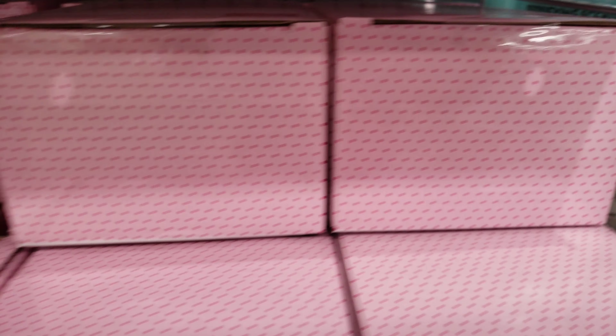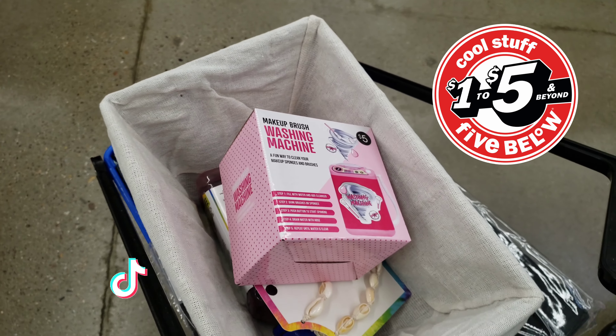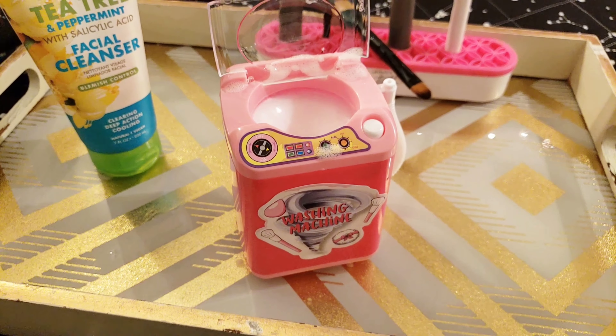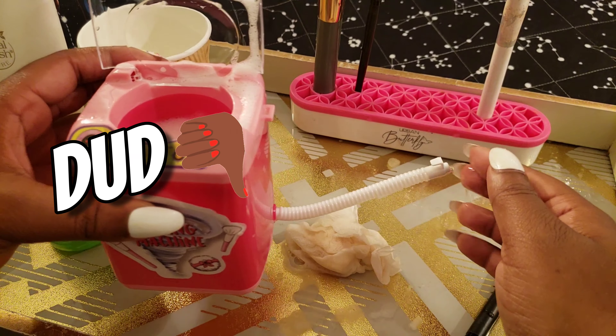Hey guys, it's Emma The Created Gem, back with another video, and today I'm doing a review on this $5 makeup brush washing machine. This hidden gem is at Five Below — it's been featured on TikTok, Instagram, and Facebook — and I want to try and see if it works. How do you guys think I rated it? Do you think it was a deal or a dud? To find out, keep watching this video.